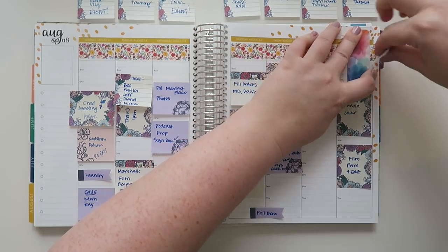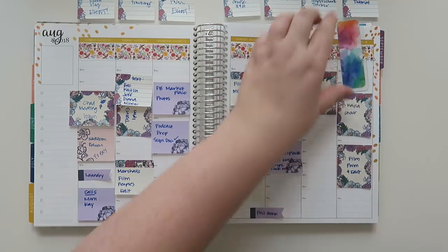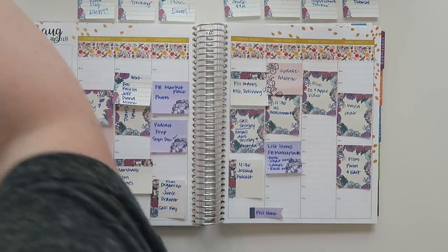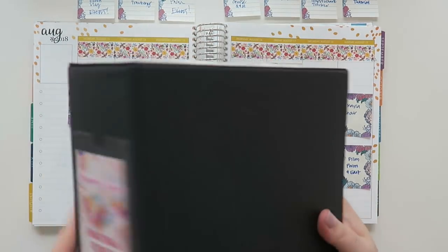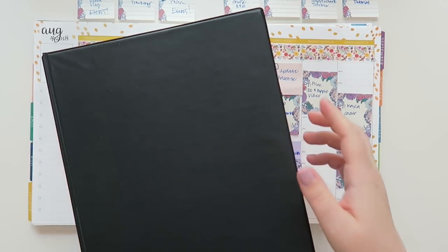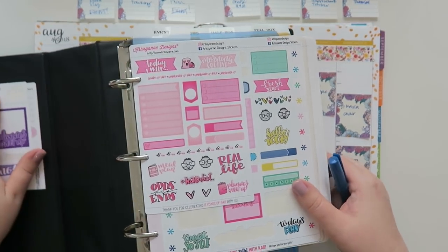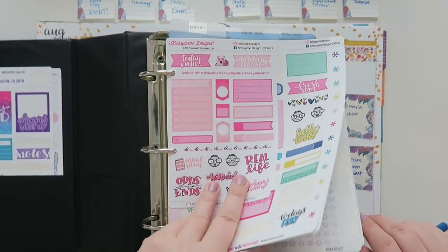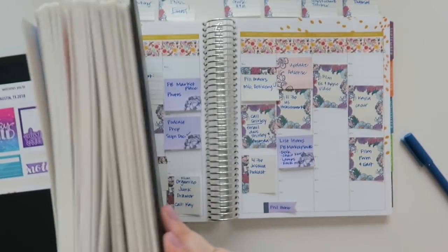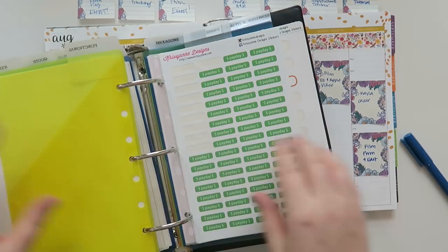I can't cut washi and talk at the same time — I clearly can't even do it this way. So first thing I want to do, like I did last week, is grab my Christiane Designs binder. If you guys are interested in how I made this, I'll try to find that video in the archives. You all seem to always be interested every time I pull this out.